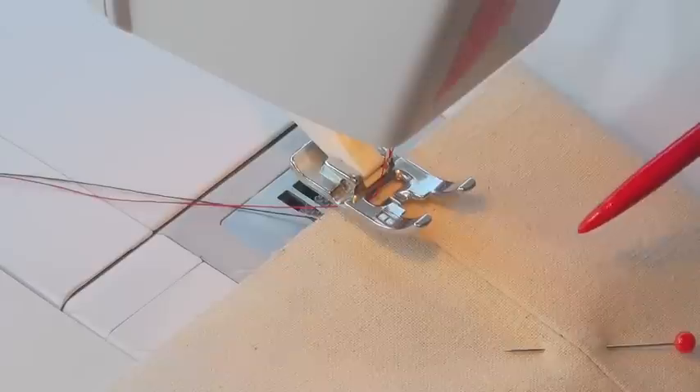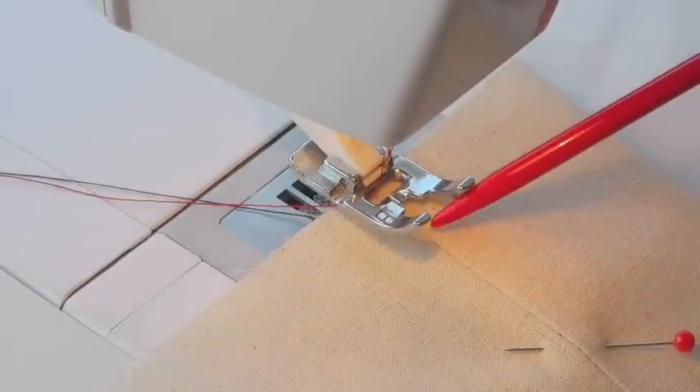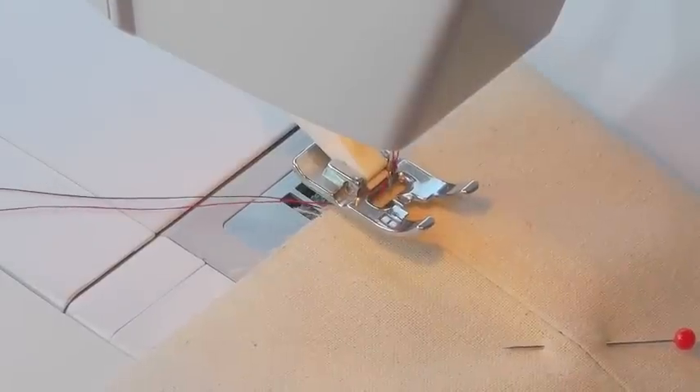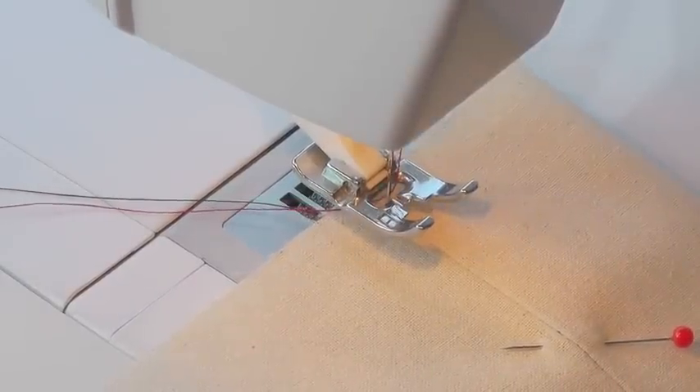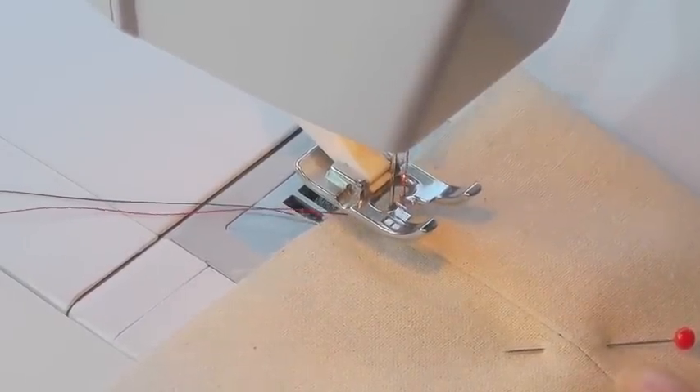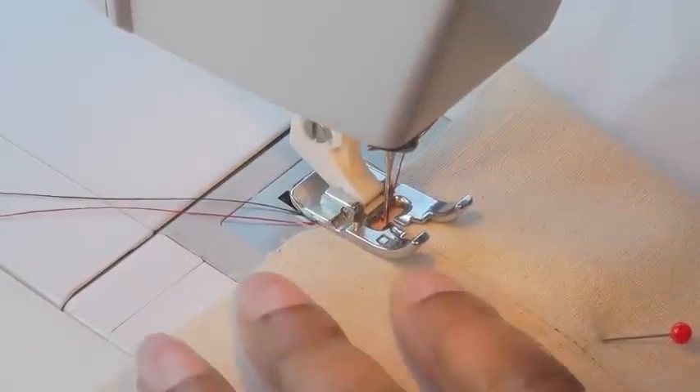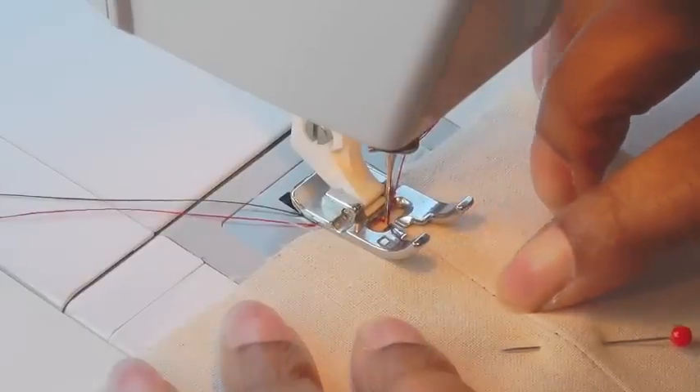So once you're at your machine, align your needle to the seam line here first, just to make sure that you've got it right in position, and then put your foot down and then you're ready to sew right in that seam line.